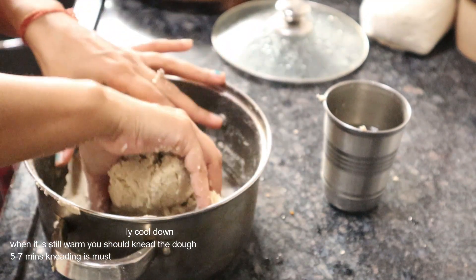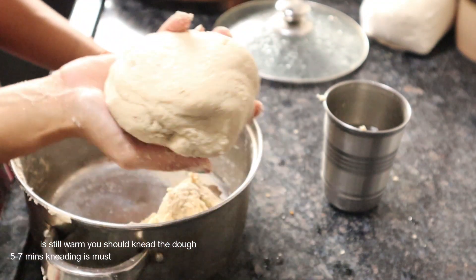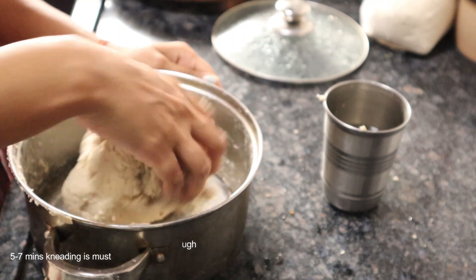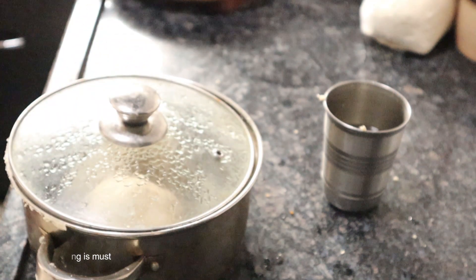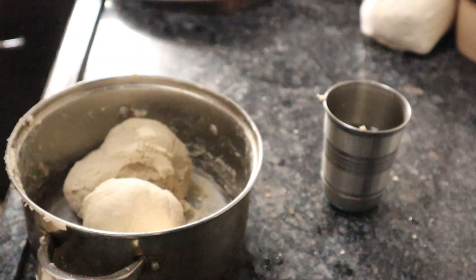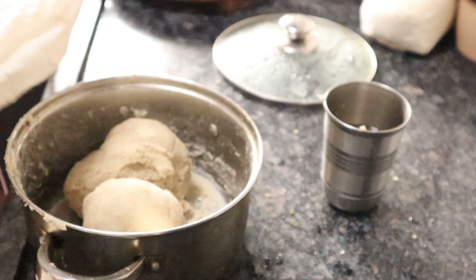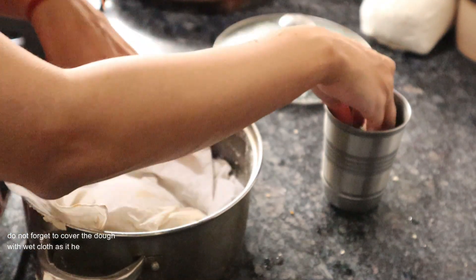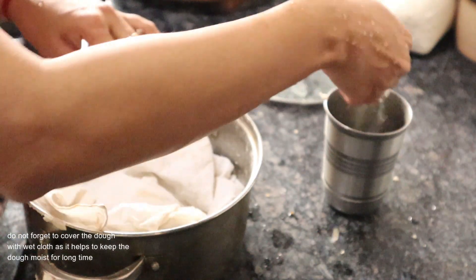Now divide the dough into two equal parts and knead it until it becomes soft. To keep the dough moist for a long time, I am covering it with a cloth and sprinkling some water on top of it.